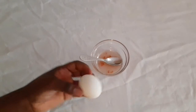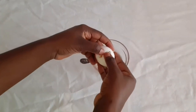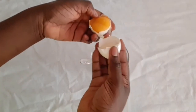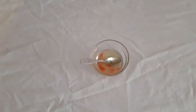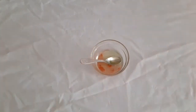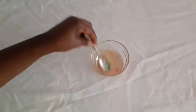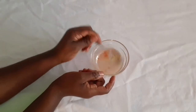The third ingredient we'll be needing is egg white — we don't need the yolk, we need the egg white. Egg white is very good when it comes to cleansing of the skin, and because of the protein it is good for firming up your skin and tightening it up as well. Just keep stirring it like this.